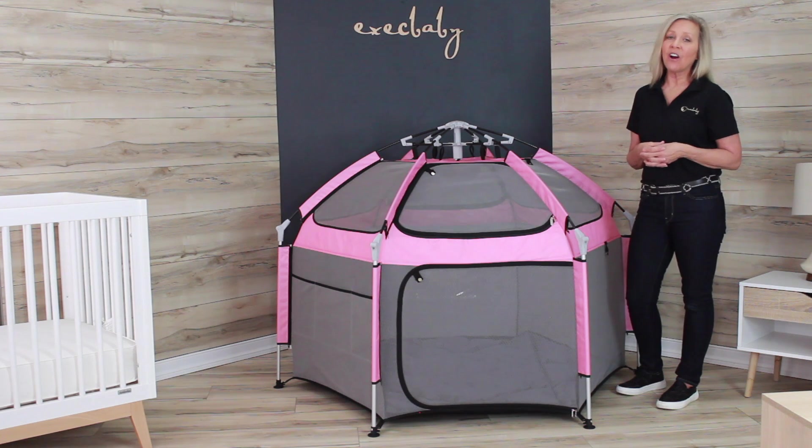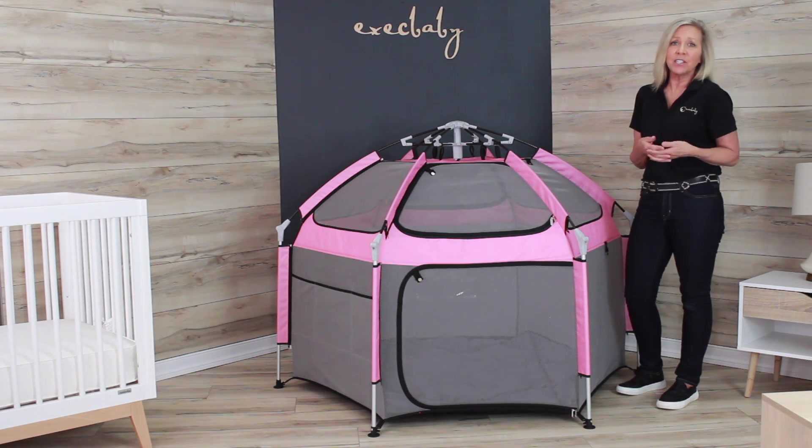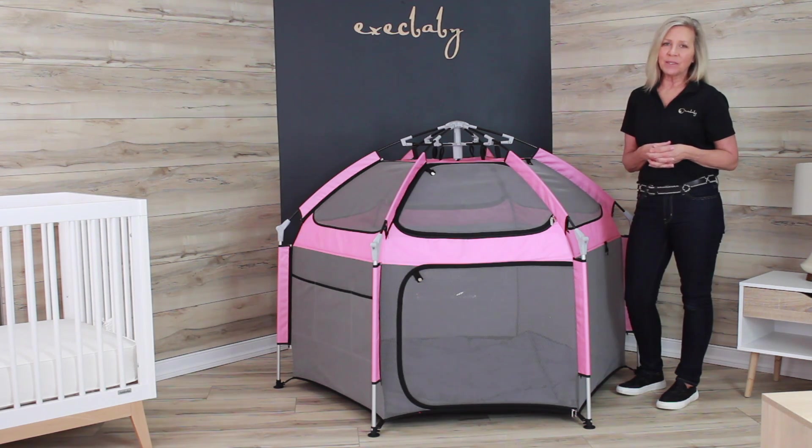If you're new to play yards, they're often used as alternatives to bulky travel cribs, but this one has much greater versatility. It can be used for napping, playing, keeping your little ones safe and secure while you supervise and attend to other things, as well as for travel such as hotel rooms, other people's homes, outdoors, and even the beach.